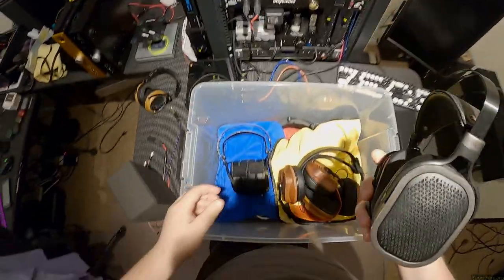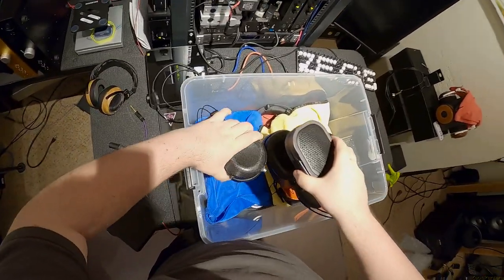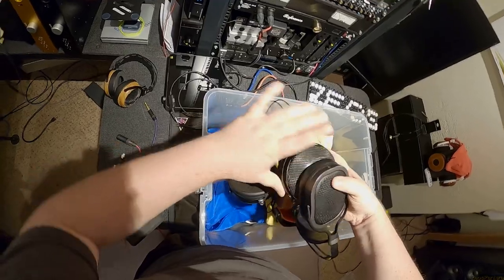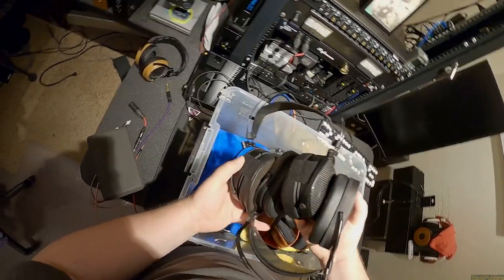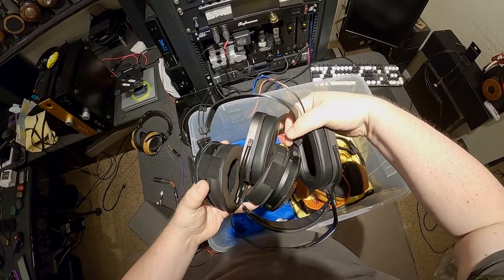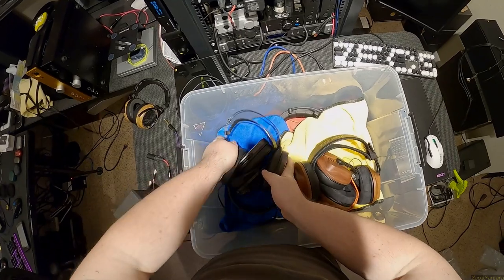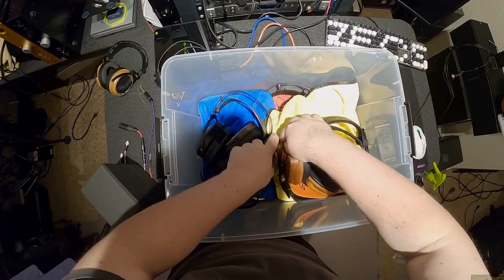I could go get a bunch of headphone bags, but I'm not doing that. We've got to pack as efficiently as far as space goes as possible, and this is the best way I've figured out to do it. We can slide this way up - they're protecting each other and themselves.